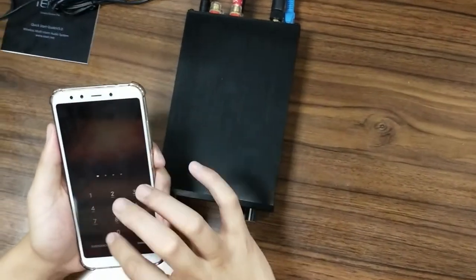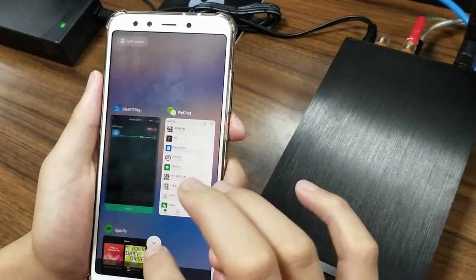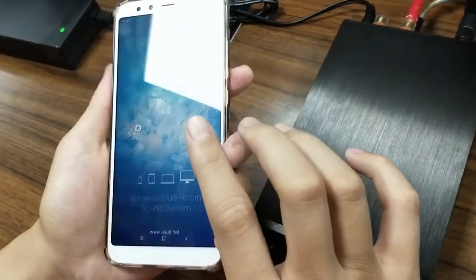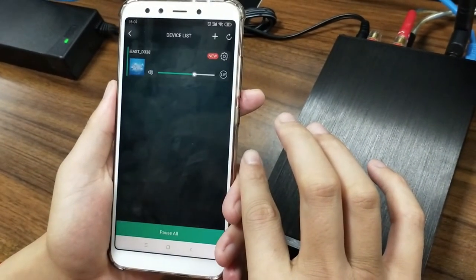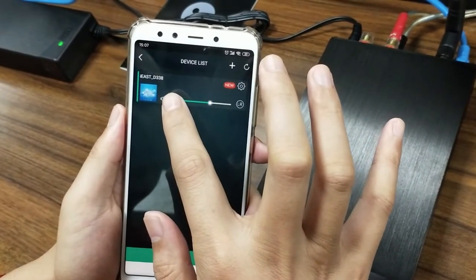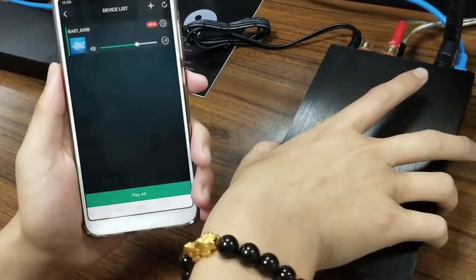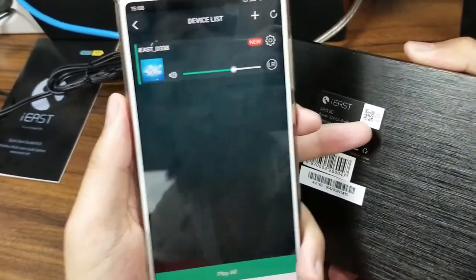Now let's open our phone and go to the iEast Play application. Here you can see it's very easy to see an iEast D338 device showing in the device list. And this one obviously is this device — the same SSID.